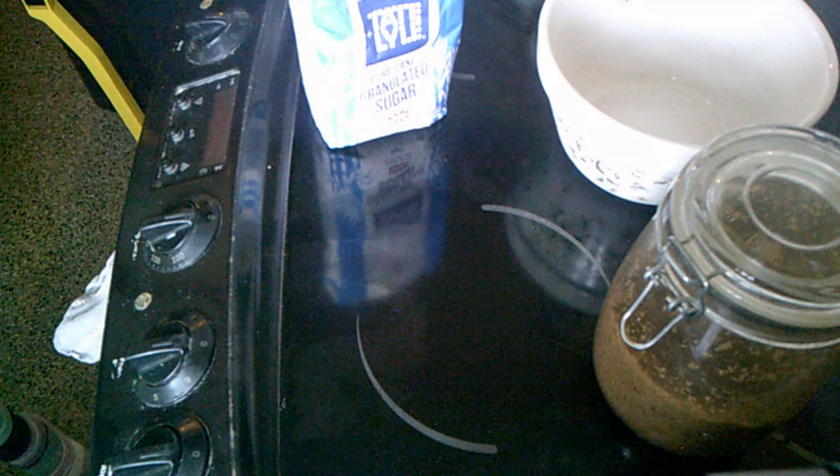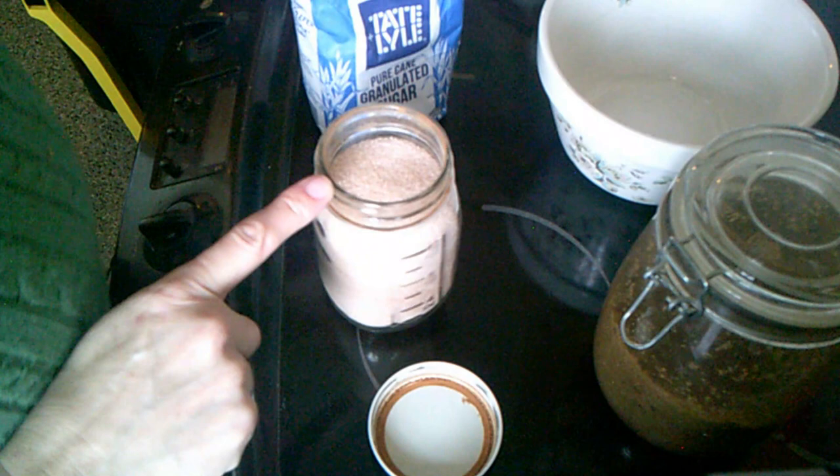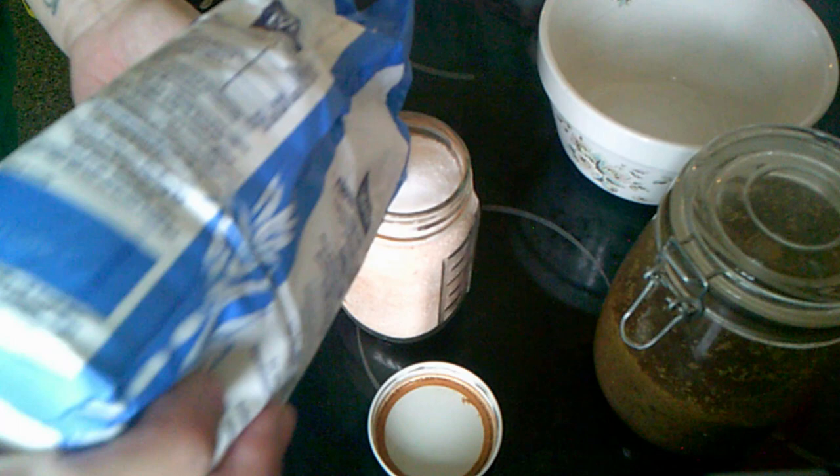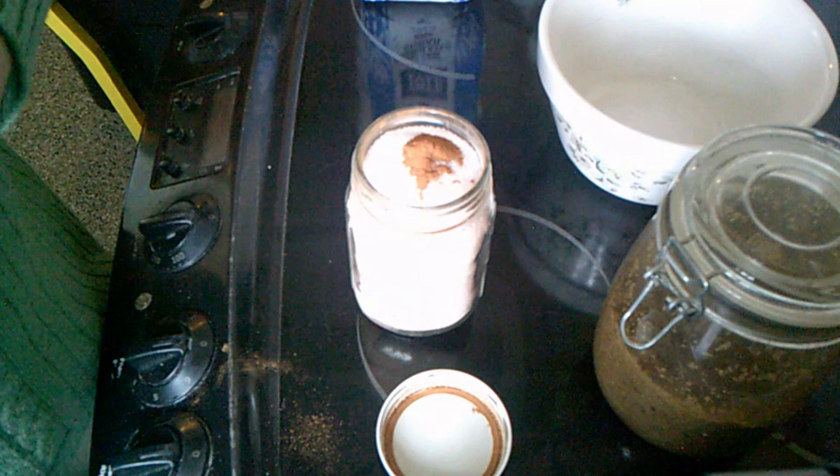Now I need to top up my cinnamon sugar. And all that is, again, really easy — it's sugar with some cinnamon powder on top. Just keep that one topped up as well.